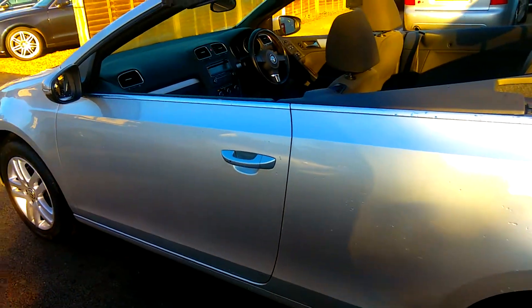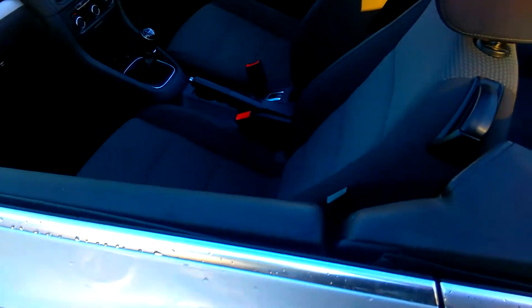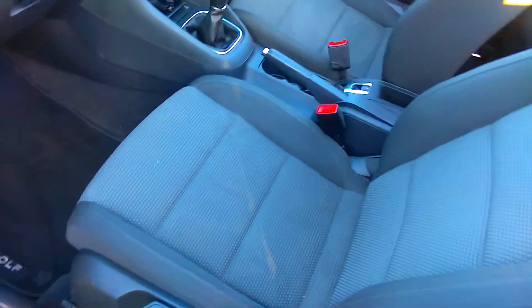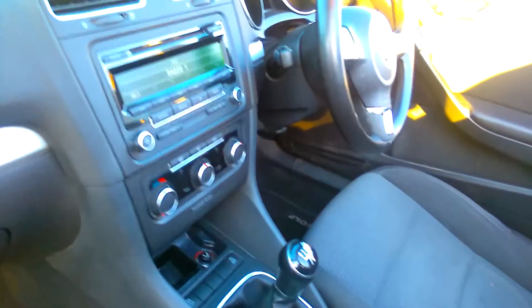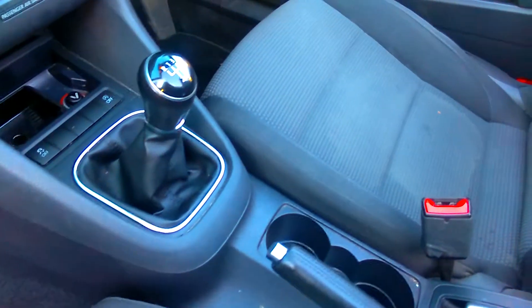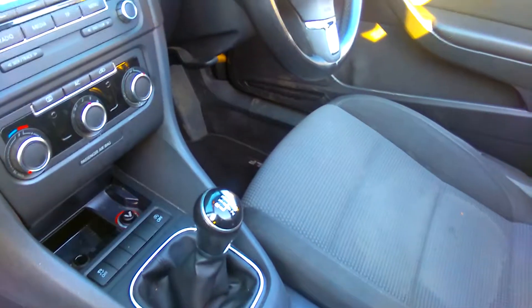Colour coded handles — fairly standard stuff. Inside, there's cloth trim, a set of over mats, radio with CD player, traction control and stop-start override lights, and aircon.